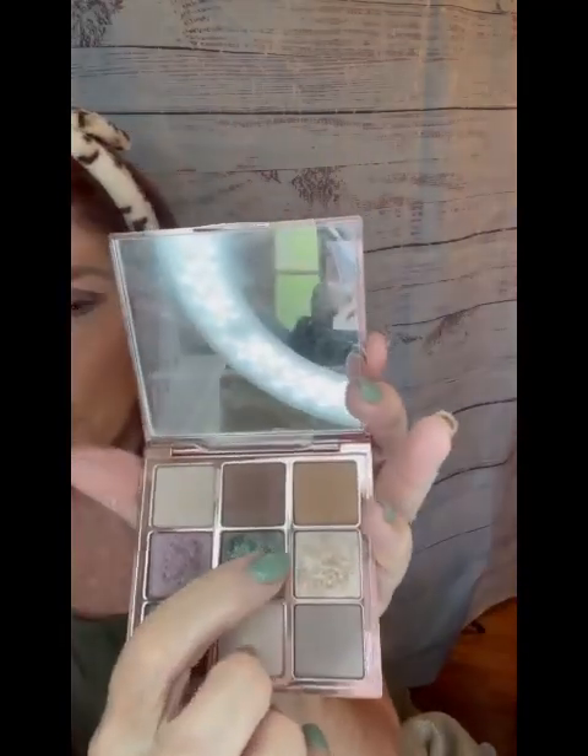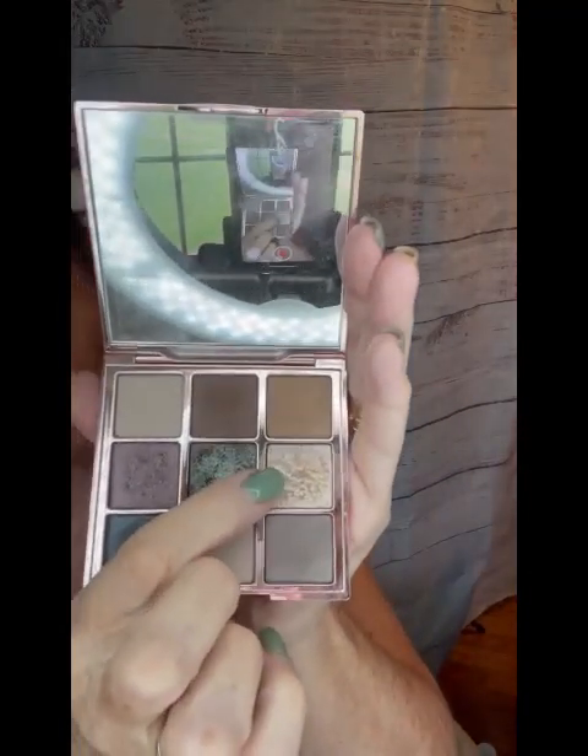Now I'm going to grab a different palette because on the inner corner of my eye I would like a lighter color. I'm going to go for this shimmery champagne — this very light color right here. I'm actually going to just dab that on my finger and put that right here in the inner corner of my eye. I'm going to add light to the inner corner and add depth to the outer corner.